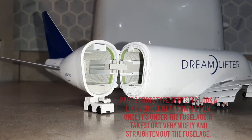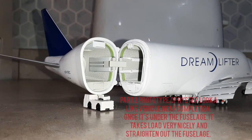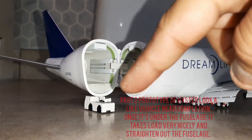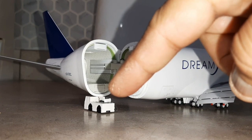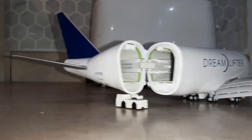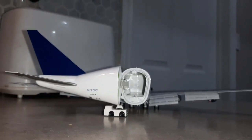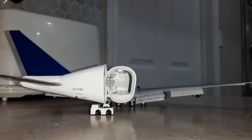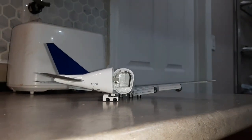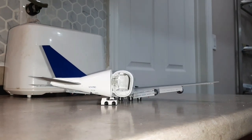As you can see, this is a follow-up of my Part 1 video. The vehicle has been made and it's sitting underneath the tail, taking the load of the tail very nicely. The tail is nice and straight right now. When I zoom out you can see that, and that's how it's supposed to be.